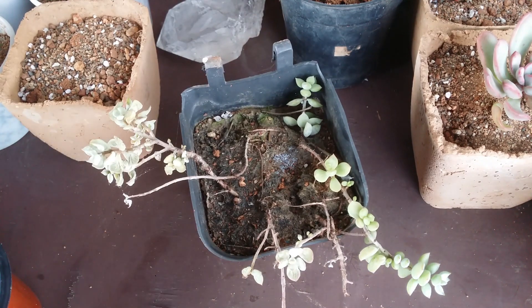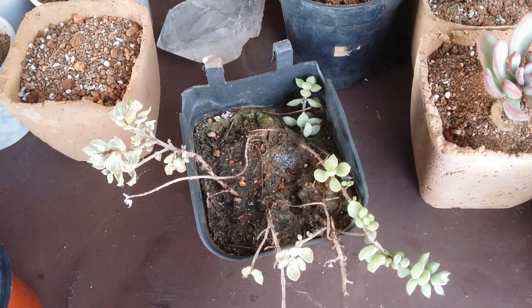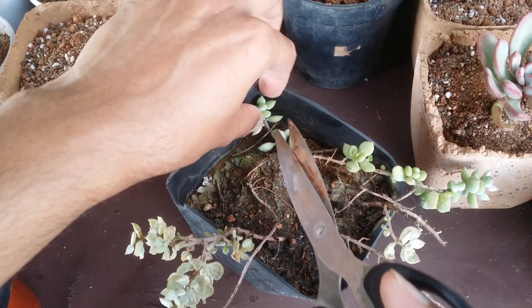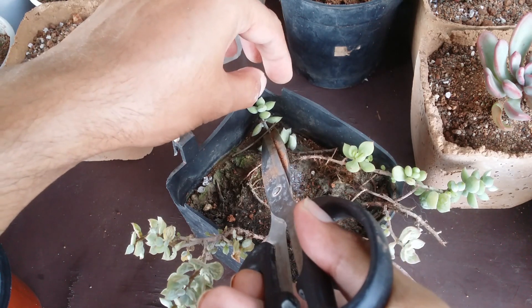I'll show you how the process works. This works out the same whether you want to propagate it normally or if your succulent is getting dried — both options will work out really well. I will check and look out for the healthy portion. As you can see, this is a healthy portion and I'll just give it a quick cut.